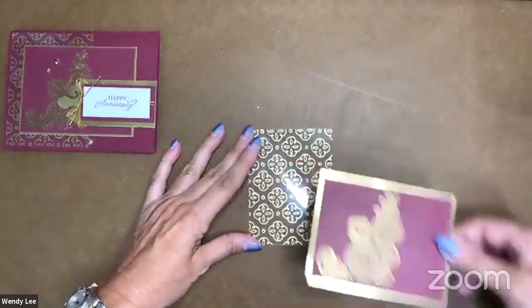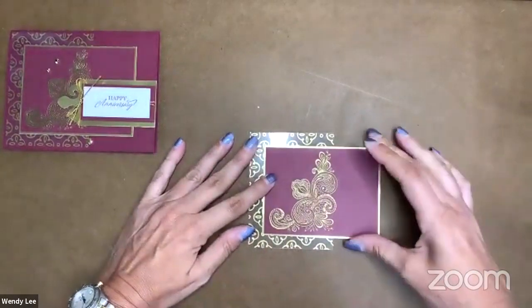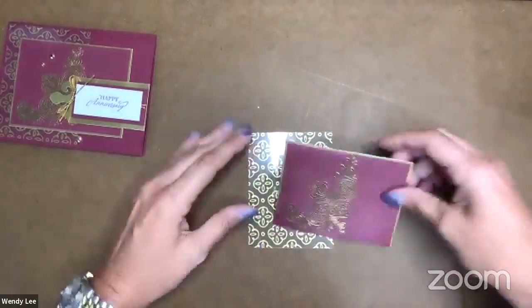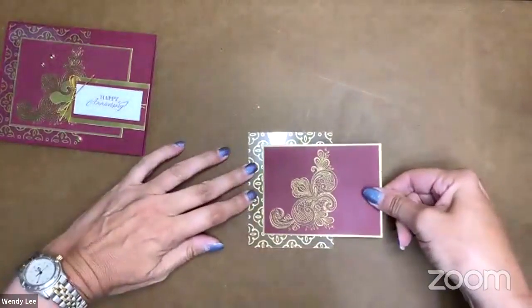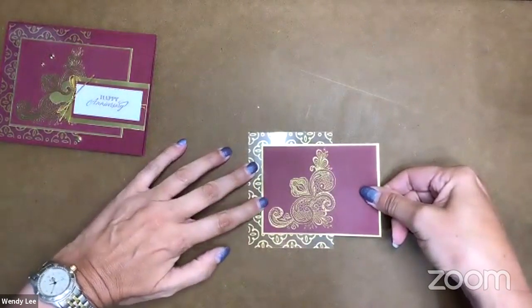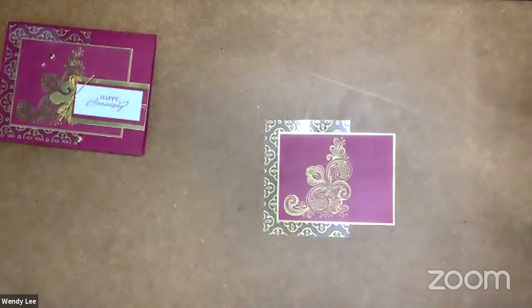So next I want to adhere this layer right onto the acetate. I kind of want to even the spacing along these three sides. I'm just going to put a little bit of adhesive down one side and kind of lay this down — I'm eyeballing it, it doesn't have to be exact. That's one of the great things about paper crafting. So that layer is ready.